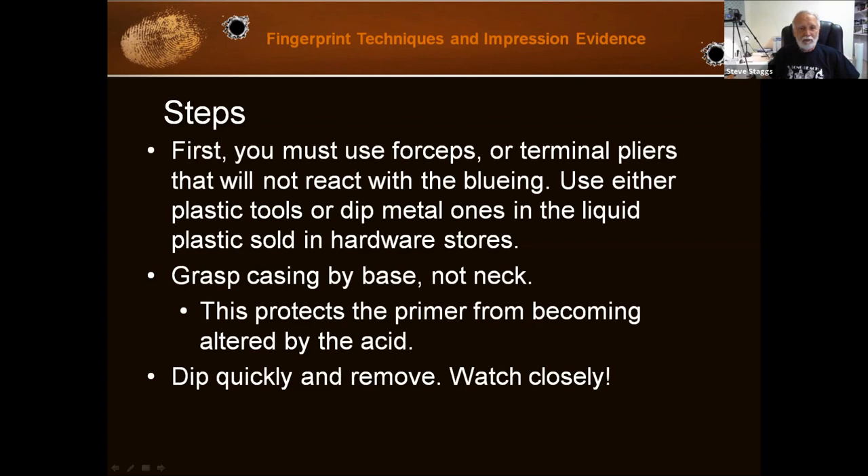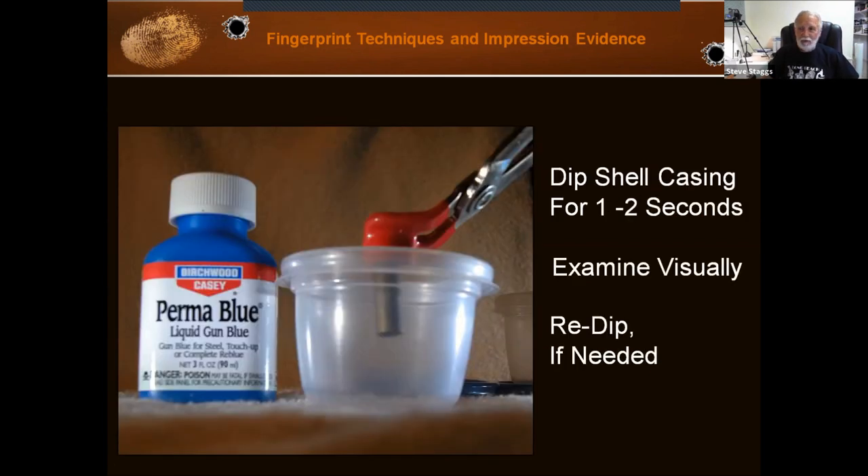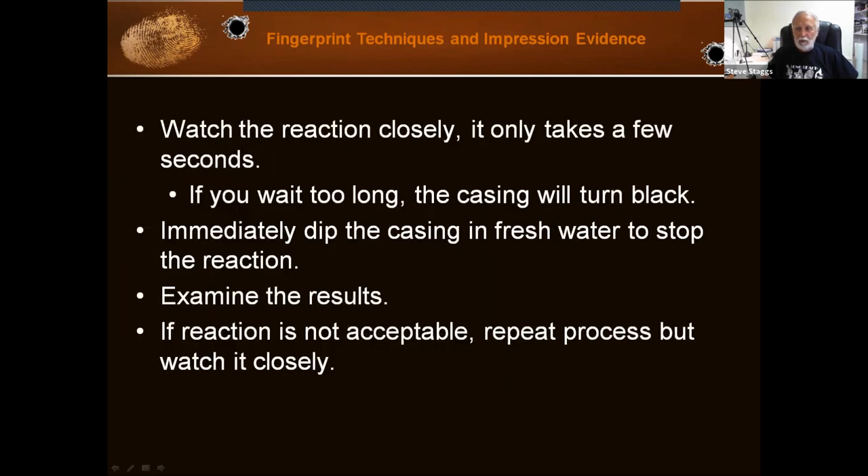Grasp the casing by the base, not the neck. You don't want to damage the primer and you don't want to get any of that acid on the primer, because there's some acid involved here. Dip quickly, remove, watch it, and redip as necessary. Here we go — dip the shell casing for one to two seconds, examine it, then redip as necessary. You can see we're holding it with terminal pliers coated with plastic so they won't contribute to any reaction. Watch the reaction closely; it only takes a few seconds.